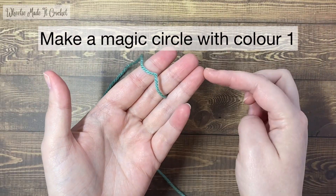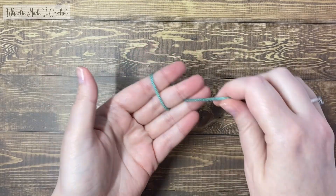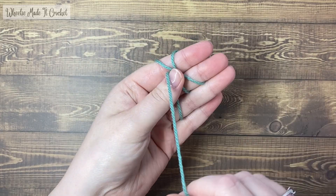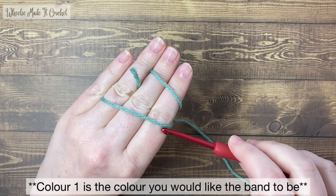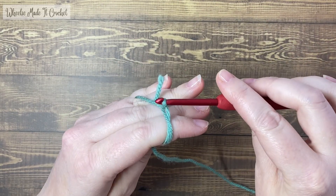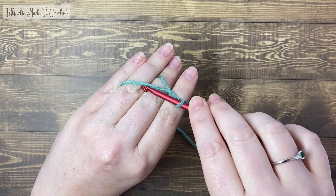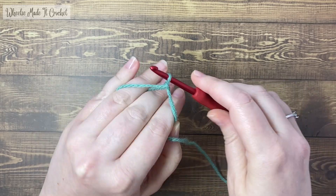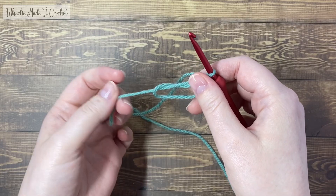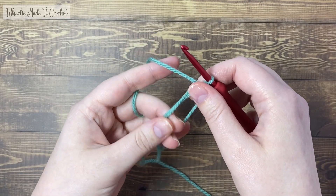Start by making a magic circle with colour one. There are lots of ways to do this — I've put a link on the screen if you're interested in learning my preferred method, otherwise just make your circle however you like. Just to be clear, colour one is the colour that you'd like the band of your beanie to be made from. When you've got your circle, I like to tighten mine up a little before I start crocheting, but just don't tighten it up too much. We're going to be attaching a second colour into this circle so leave a little room.